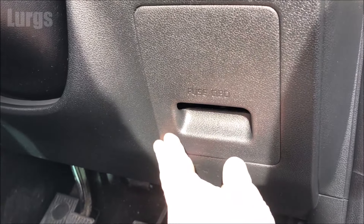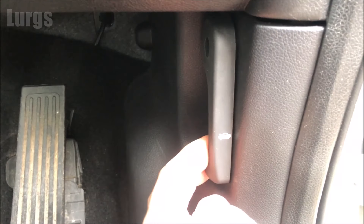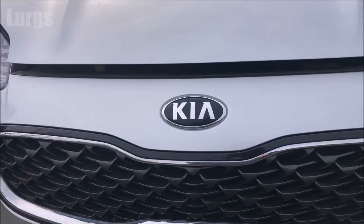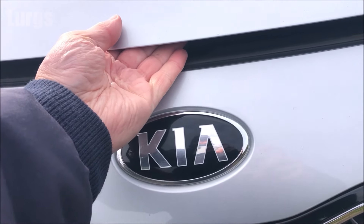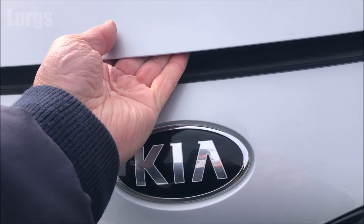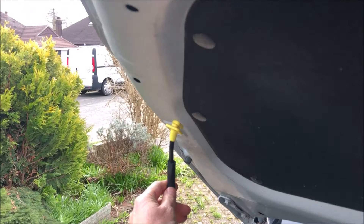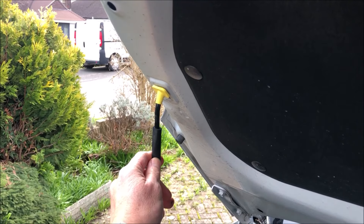You don't get a fuse removal tool in that one, but you do in the engine fuse box, so I'll show you that now. Open up the bonnet — pull that lever there and the bonnet will raise slightly, then pull the lever just above the Kia badge, raise the bonnet, and clip it into place to hold it up.